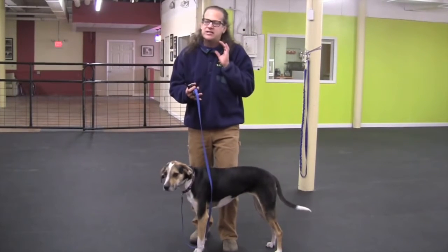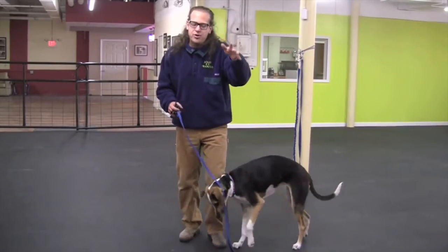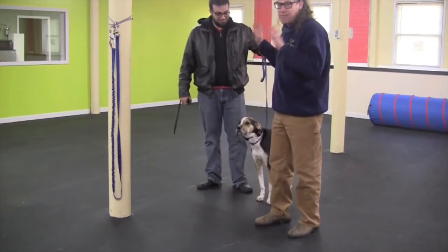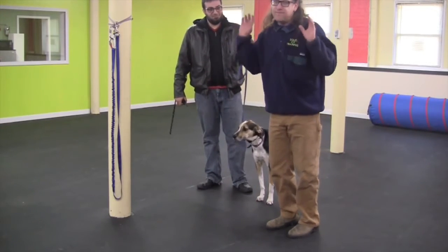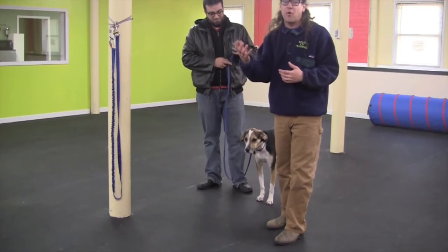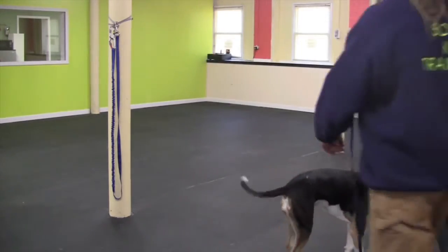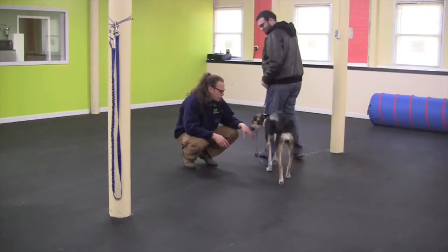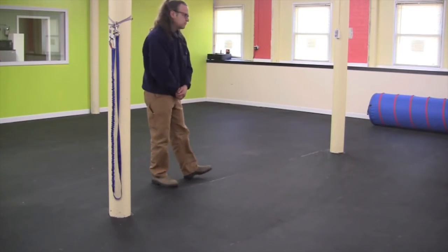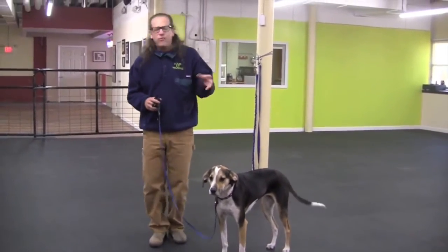I really want you to start imprinting and building muscle memory in these dogs — so that when they hear their name and feel pressure on, I don't care what they're doing, they come running. Here's a great example: Michael, the owner of Shelby, is going to do this for the very first time. He's not a dog trainer; up until now his dog really wasn't trained and he's never held a remote collar. He's going to try to duplicate what I was doing. Shelby, here. Good girl.